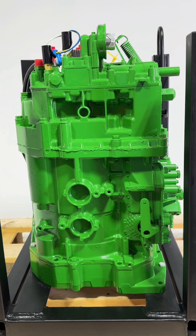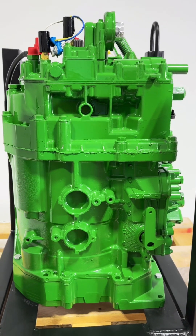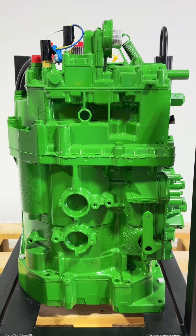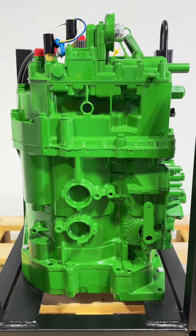To rebuild one of these transmissions with no mechanical problems is $10,000 — that's if you just took everything out and put all new wear parts back in, not including the pump. But when you have wear item problems, your cost is going to add up pretty quick. If we can help you out, let us know.